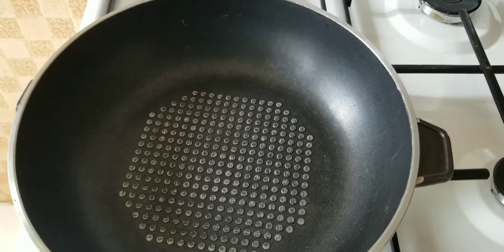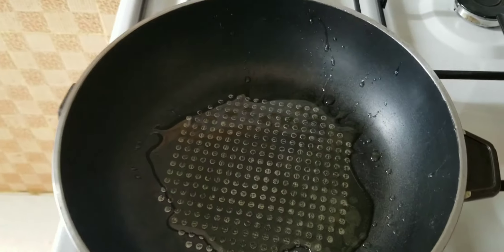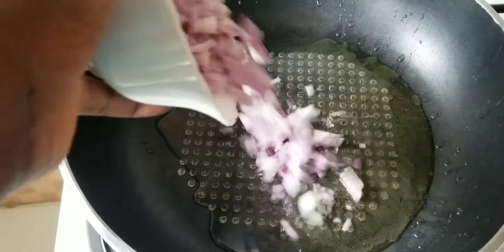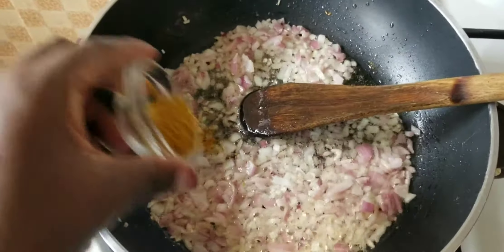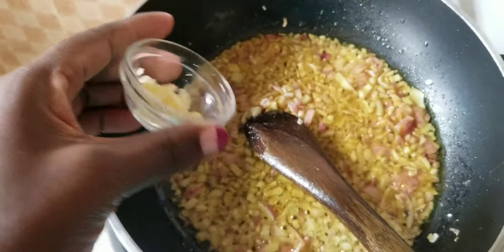I'm heating my pan and adding some oil onto it and letting it heat. I'm going to add my onions and let them soften up, then come in with curry powder and garlic.